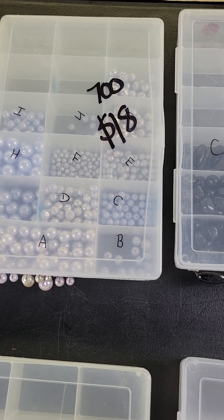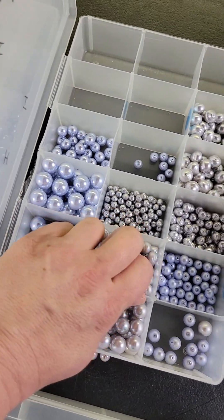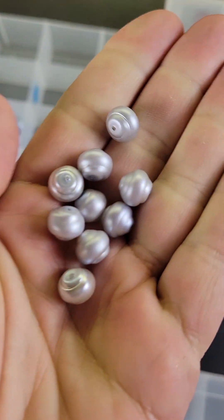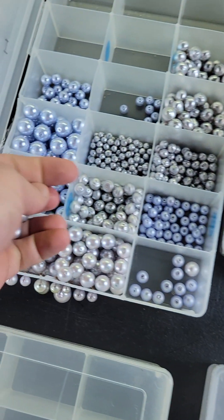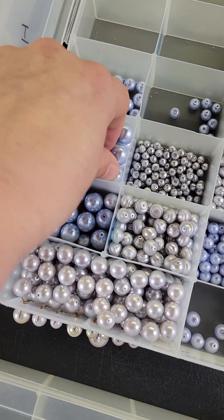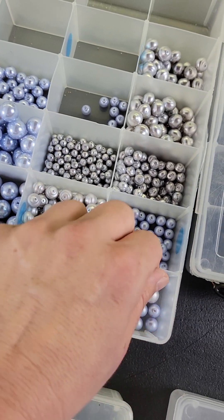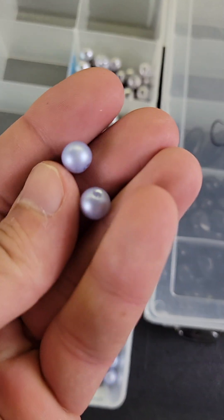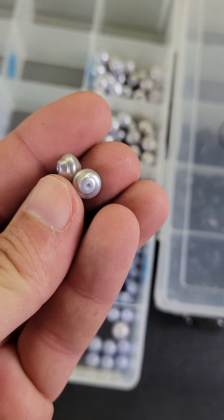Now we're going into the new stuff. Number 700 is $18 — these are cultured pearls, really pretty. They made some nice ones in here with really good weight, nice colors, and a couple of different shapes and sizes.